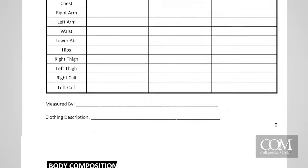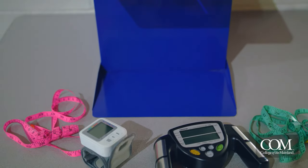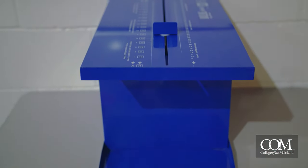Complete the assessment according to the instructions that are in your course workbook. Once you're done, place the fitness testing equipment back in its original location.